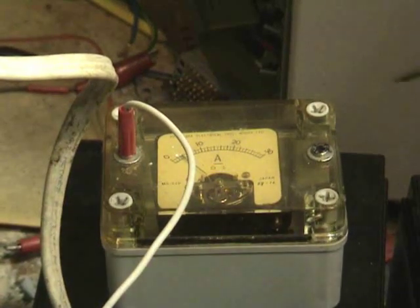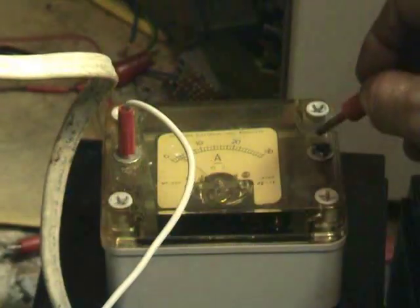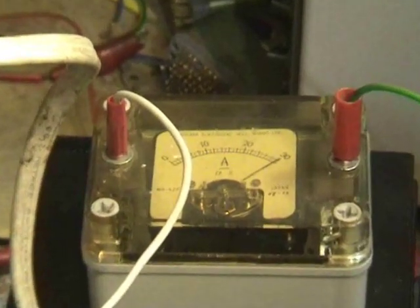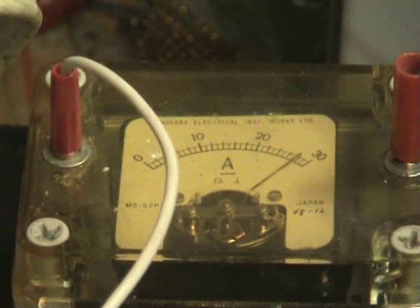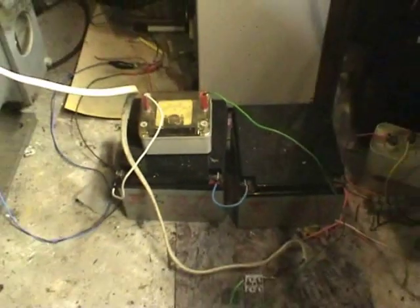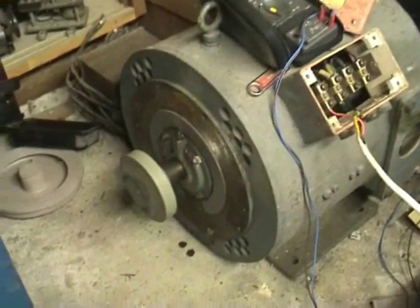Surprise, surprise — this motor actually works. I'll show you the DC start with nice DC arcing. 30 amps, lovely. I'll let it buff down a little bit. Got the motor just on two 24-amp batteries and it takes off a lot.